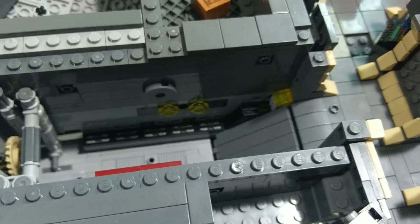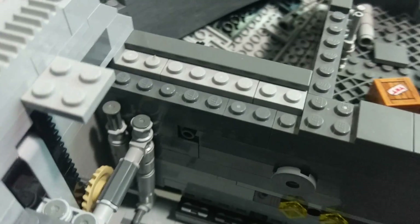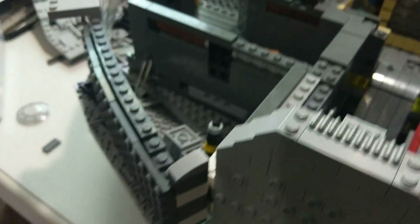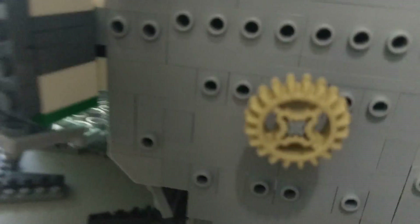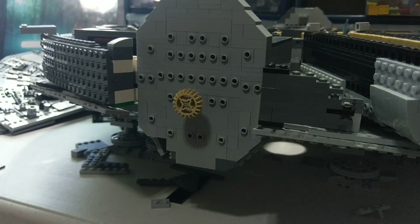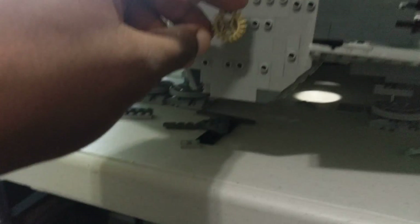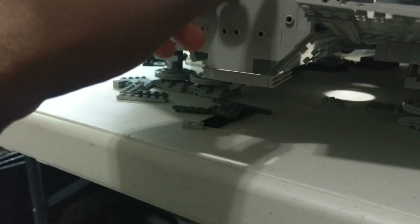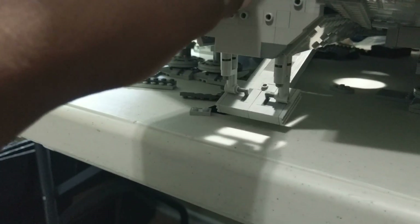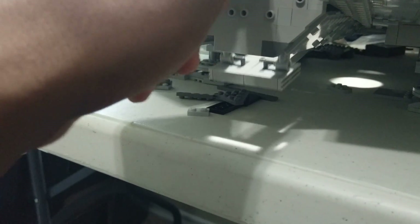This is the entrance to the ship. Those are the gears I had made for the retractable boarding ramp — let me show you that in action. A lot of this is going to be hidden; I have those studs on the side of that corridor where I can put some greebling. But here is the boarding ramp — comes straight down, then goes right back up. It's good stuff.